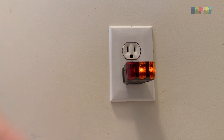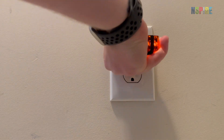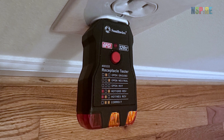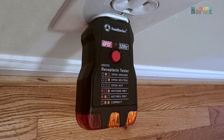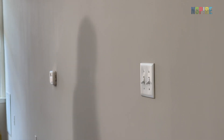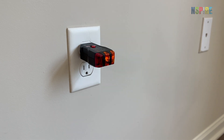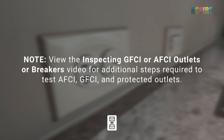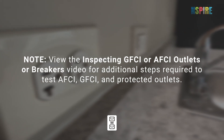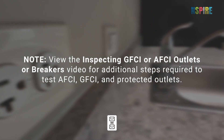For three-pronged outlets, plug the tester into the outlet. The lights on the back of the tester indicate whether the outlet is correctly wired. Compare the emitted reading with the key on the tester. If it displays a non-energized reading, first check that there is not a switch nearby that controls power to the outlet. Note: view the inspecting GFCI and AFCI outlets and breakers video for additional steps required to test AFCI, GFCI, and protected outlets.